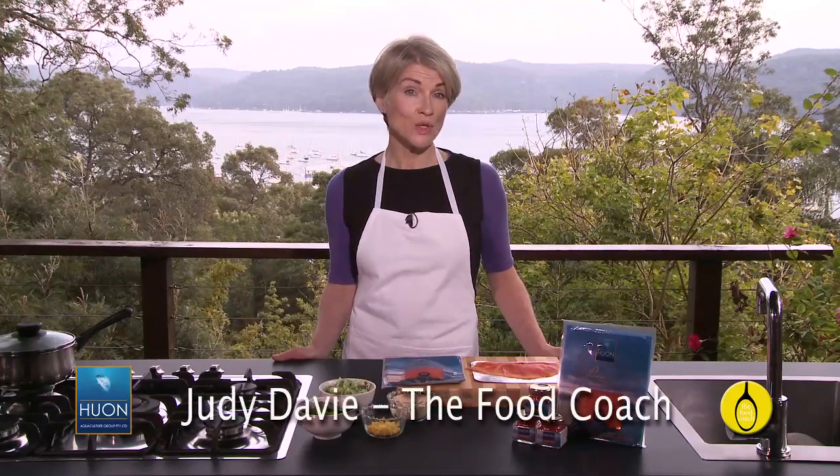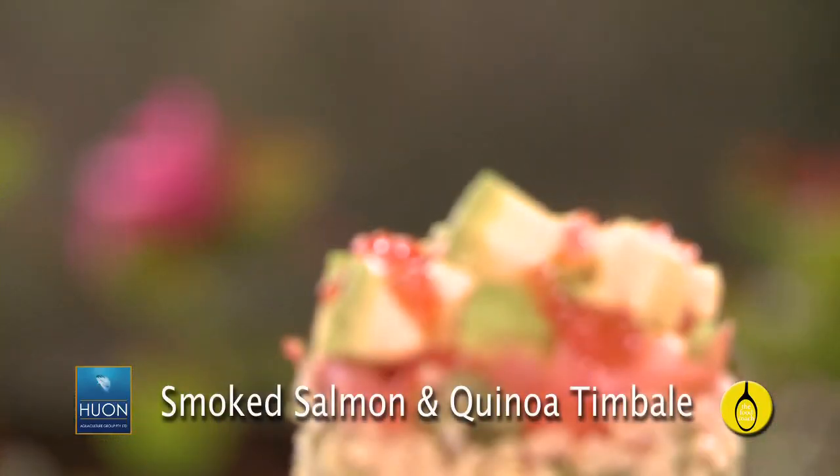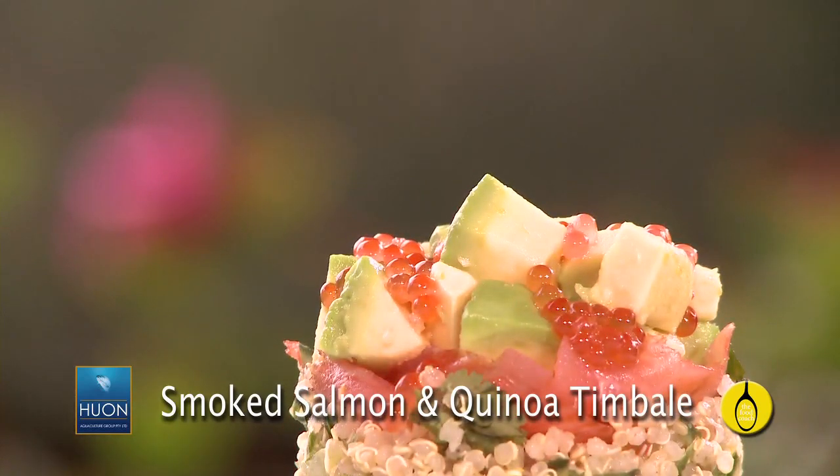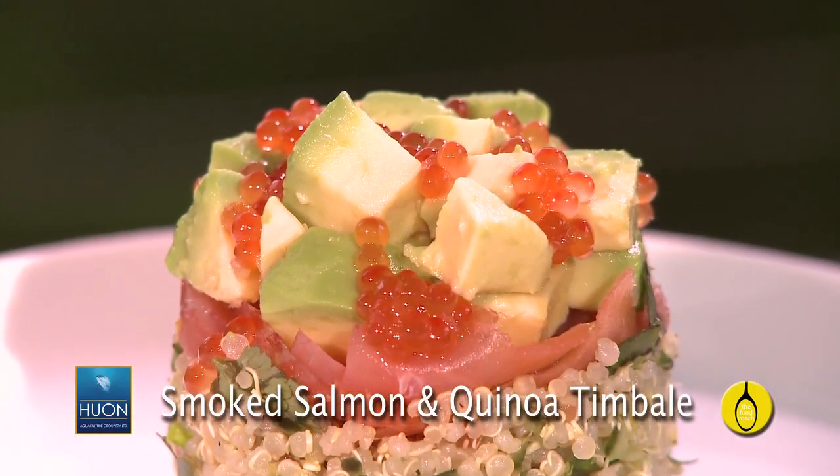When you're using quality ingredients you don't need to do a great deal to them, except perhaps arrange them beautifully, which is what I've done in this exquisite entree. Smoked salmon and quinoa timbale is a real show stopper, and like all my other recipes it's very easy to make, or rather construct.